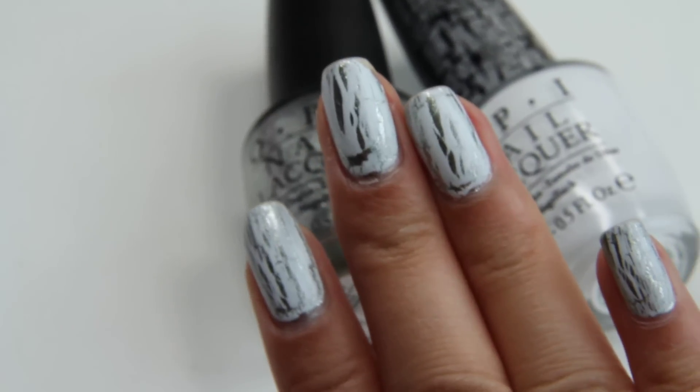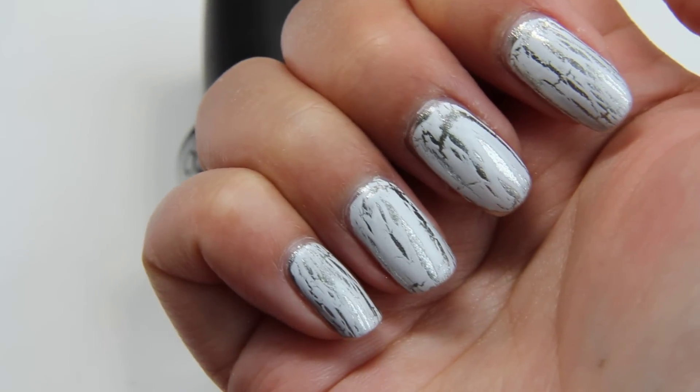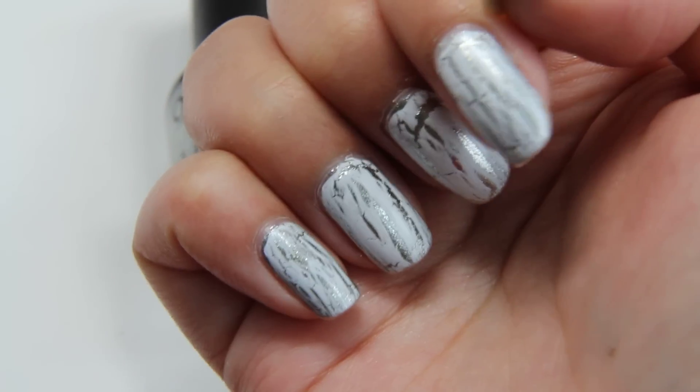Maybe because it's more subtle, because the color is softer. I really like this middle finger, the way it shattered. Not so much this one.